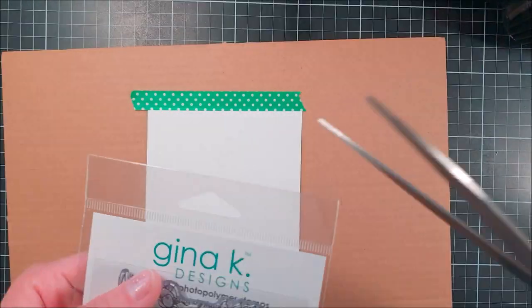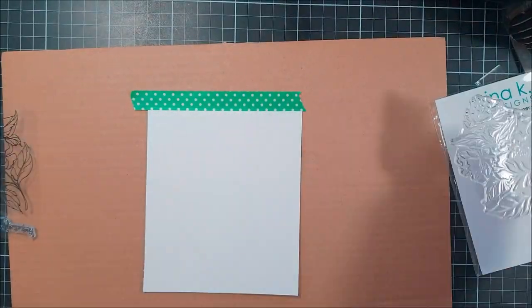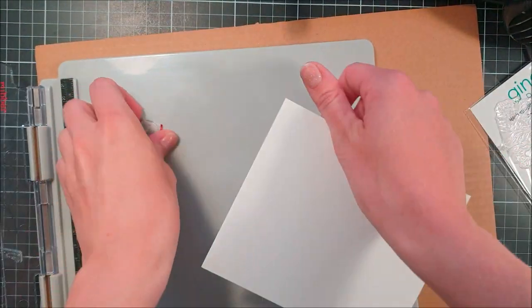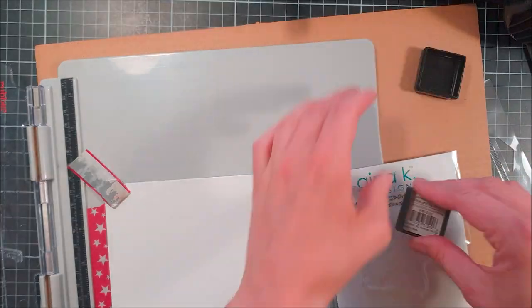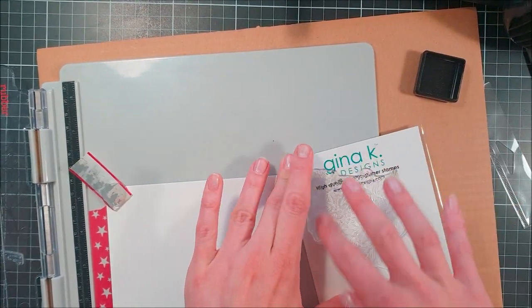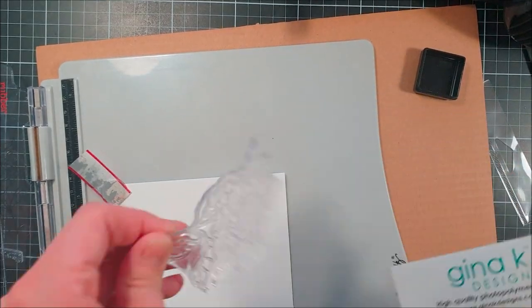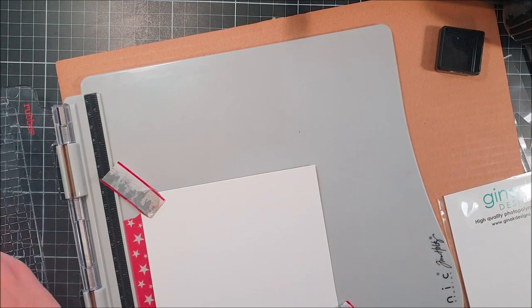To start off I'm just prepping my surface here because I'm going to stamp out an image from Gina K Design. This one is called You Make Me Smile and it's a really pretty floral set from her. This is my first ever stamp set from Gina K and I absolutely fell in love with the design of this flower.